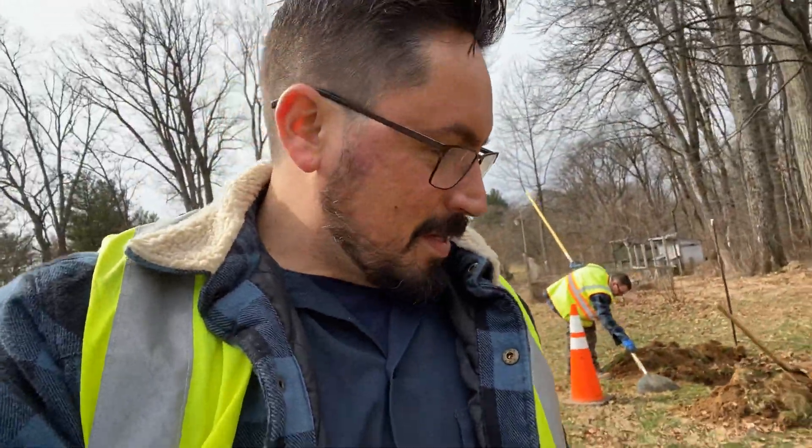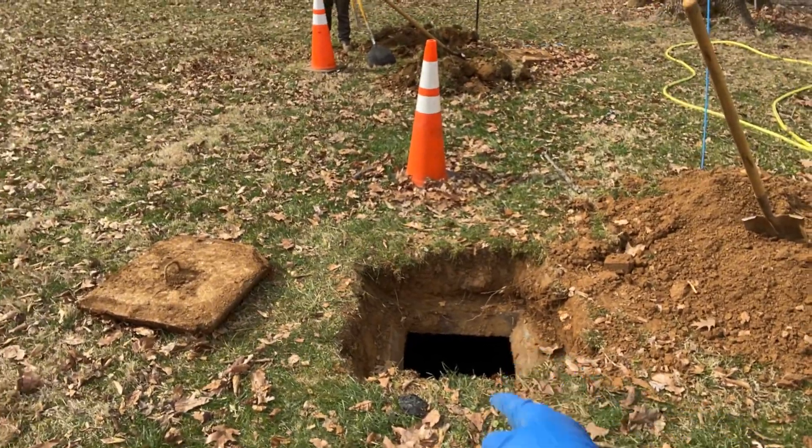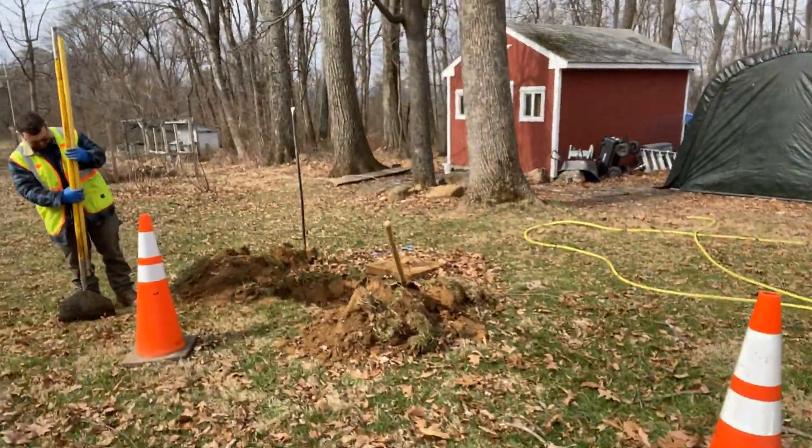Here we are for an inspection in Leesburg — a pump-out and inspection for a two-tank conventional septic tank system. Here's your home, here are our tanks: a 1,000-gallon tank and another 1,000-gallon tank.